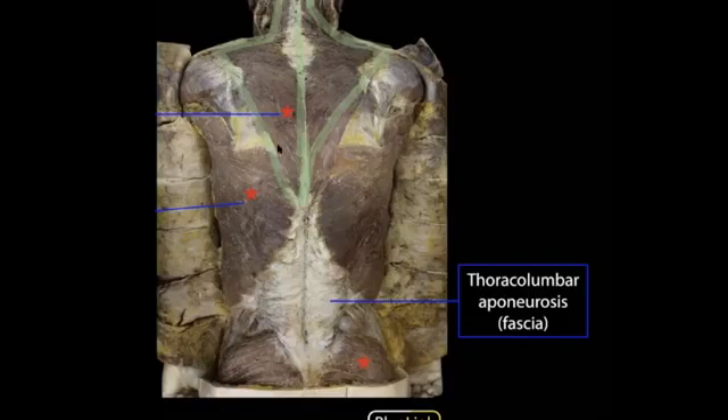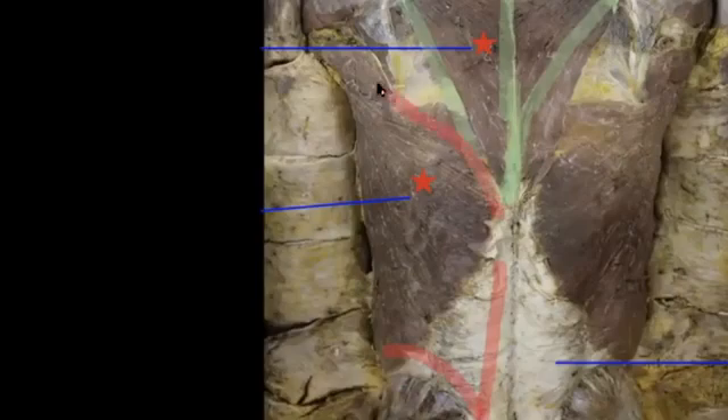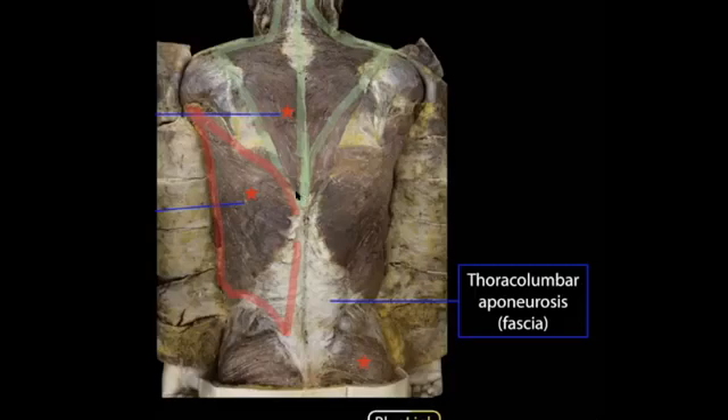Your other large back muscle superficially is the latissimus dorsi. It has a broad extension coming off a big flat aponeurosis and then extends all the way out to insert onto a tiny spot on the humerus—in particular the intertubercular groove on the anterior surface of the arm. The action of the latissimus dorsi is to extend the arm (pull it backwards), adduct it, and medially rotate the humerus, with medial rotation due to that anterior insertion.